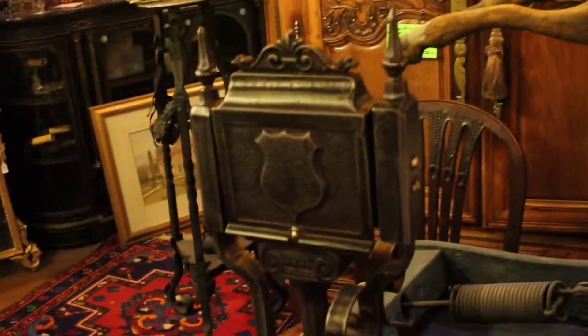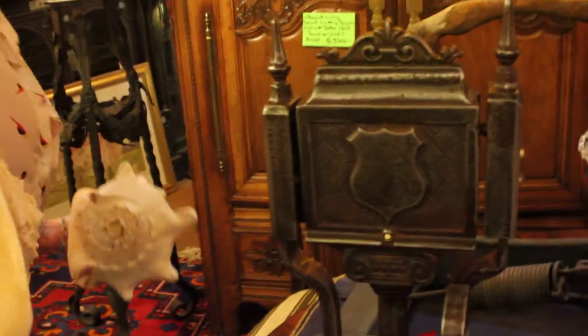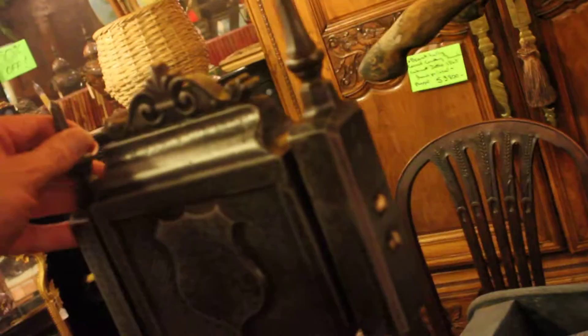We are still in Jennifer's space and we're looking at a scale. What can you tell me about this interesting scale? I know very little about this scale. How old do you think it is? Probably from the 20s.